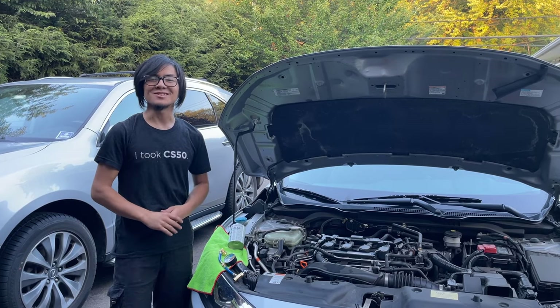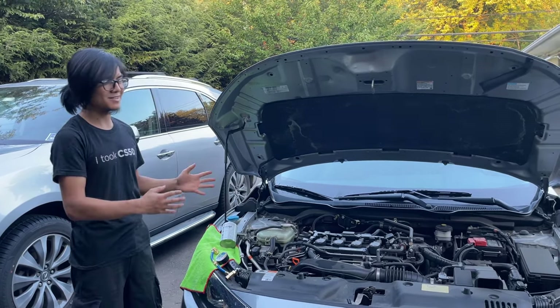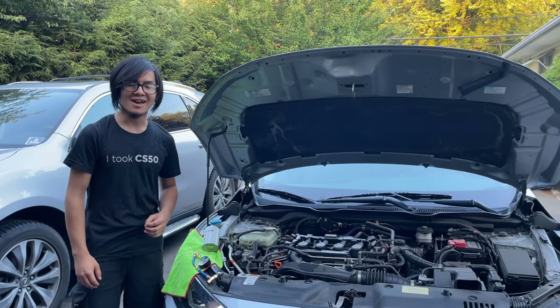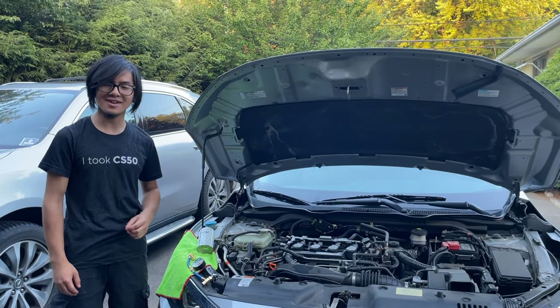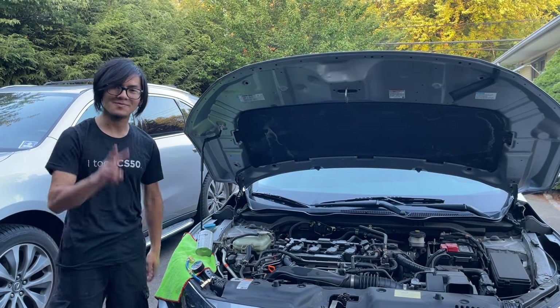Alright, I'm Ayman and thanks for watching. If you like, comment, and subscribe, I'll get more videos out — especially on the Honda Civic and other auto repair videos. I hope this video helped. If it did, leave a comment down below, and I'll see you in the next video.